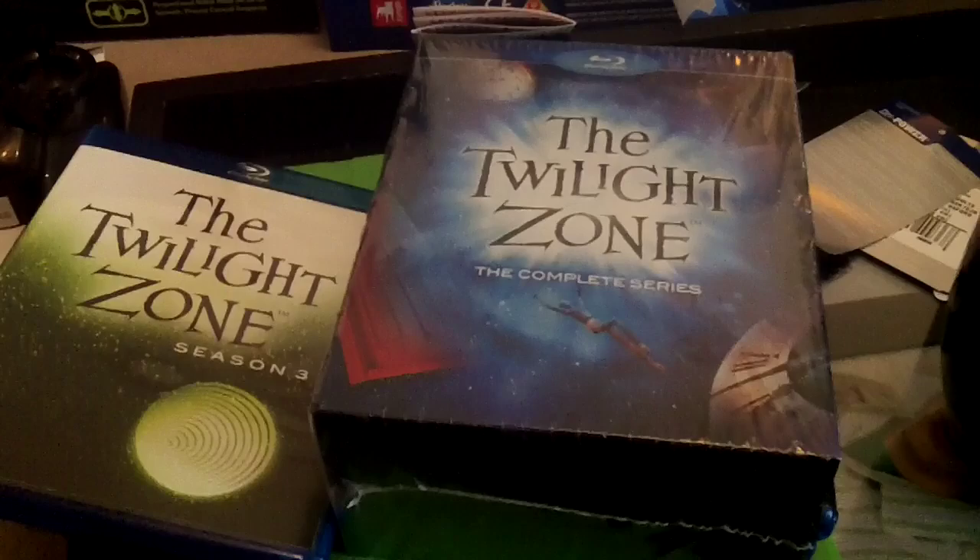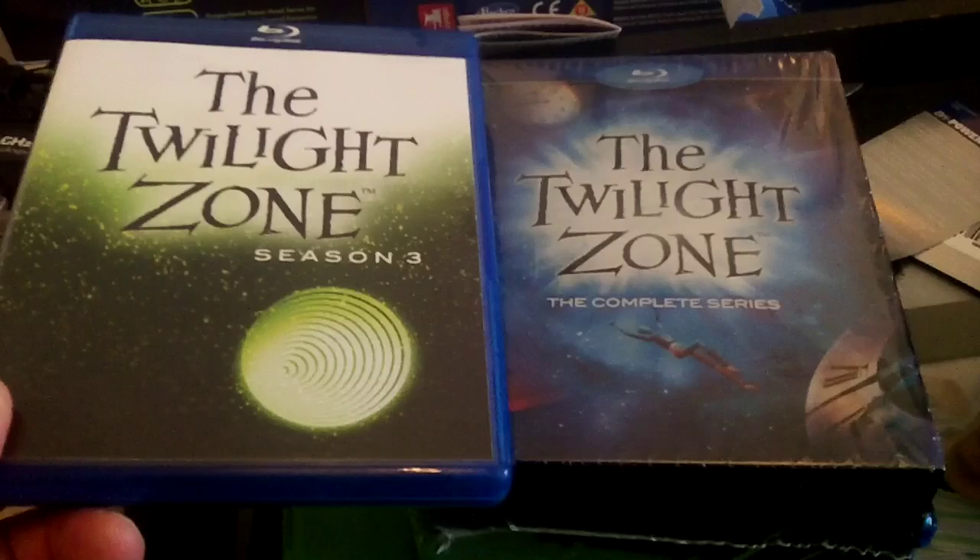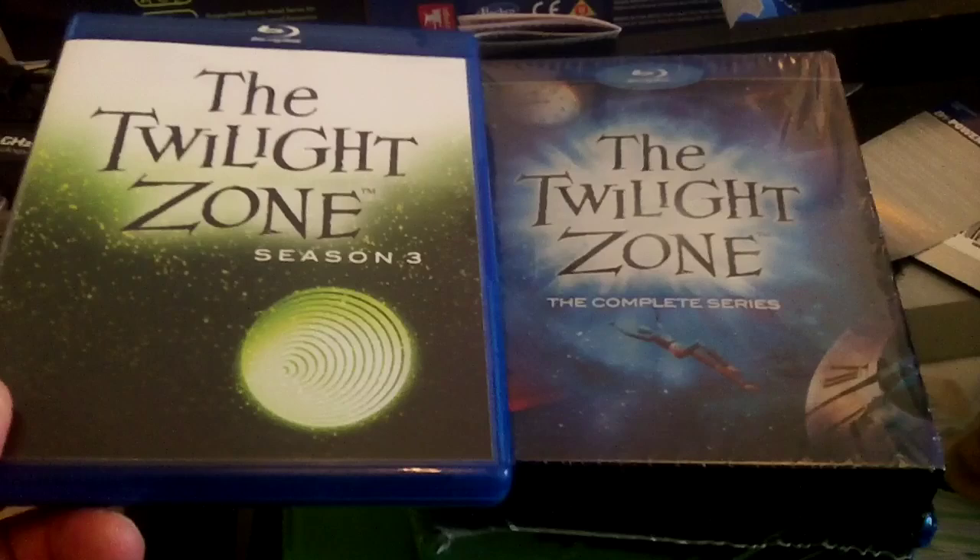Alright, that's my look at the Twilight Zone: The Complete Series. What I'll do is watch some of these and give you my opinion on the quality of the video and the sound. I've heard it's pristine and looks really good for something that was done in the late 50s, early 60s, so I'll take a look at that soon. Alright guys, that's it for now — Dean of DVD with my Twilight Zone: The Complete Series on Blu-ray. Until next time guys, Merry Christmas.